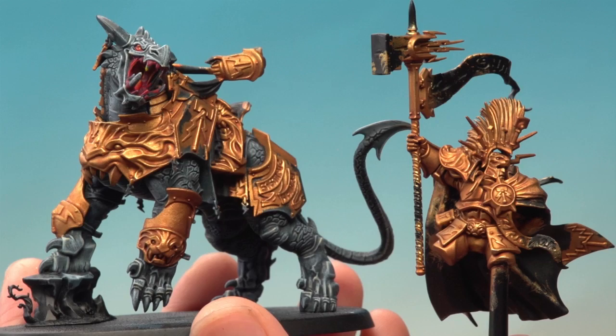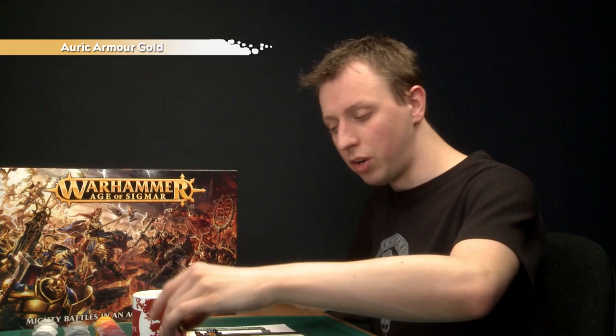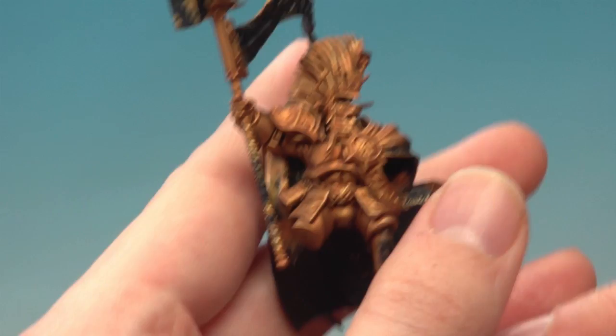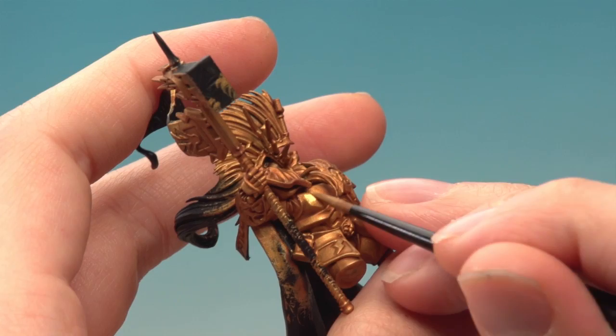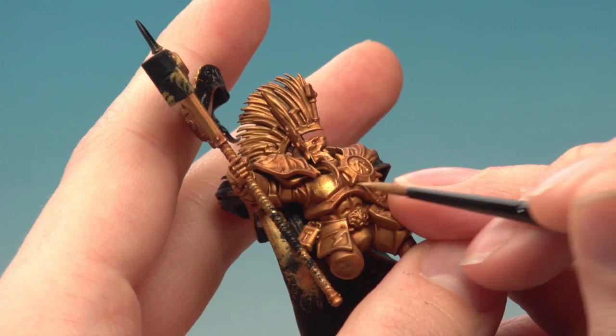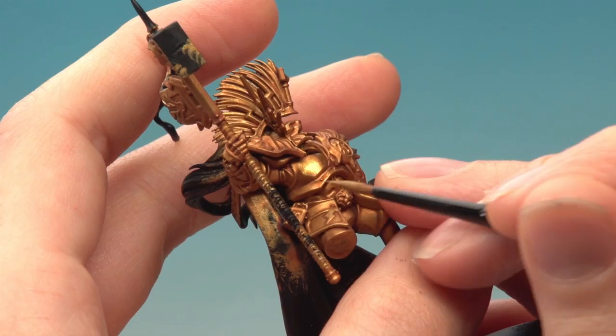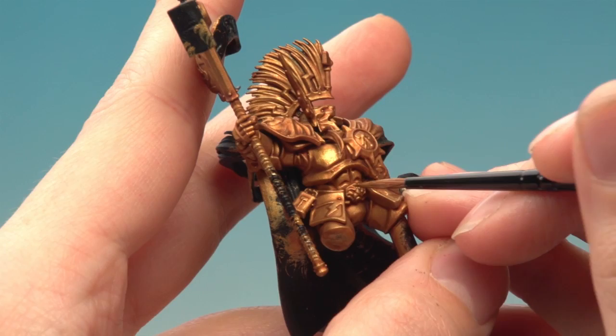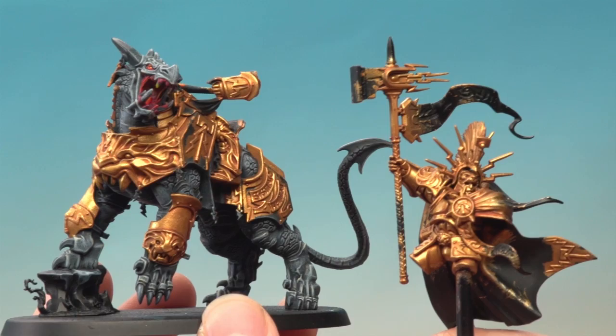The Reikland Fleshshade is now fully dry, and you can see it's settled nicely in all those recesses and really defined the details. We're now ready to layer the armour using Auric Armour Gold, which will really bring it up to that lovely shine. Use a medium layer brush, thin the paint down a little on your palette, and apply it onto the armour panels whilst avoiding the areas where the shade has settled. Carry on doing this all over the armour on both the Lord Celestant and the Drakoth — this is what gives you that really lovely shine. Once you've finished, we're going to leave the gold for now and start base coating some other colours onto these two sub-assemblies.